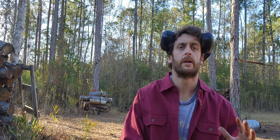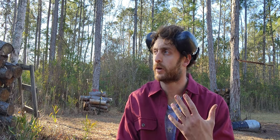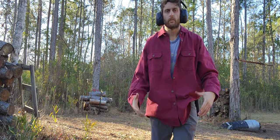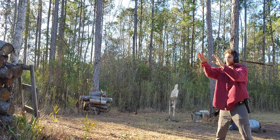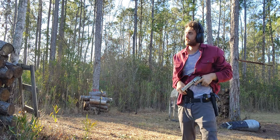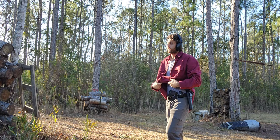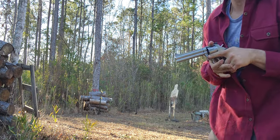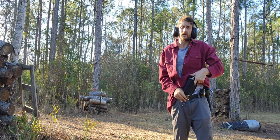Here we are at 15 yards. Let's talk about movement — moving forward, rearward, to the side. We're going to do three drills: moving forward, left and right, hammer pairs as quickly as we can. Why would we move forward? To take an aggressive posture — active shooter, something like that. Moving left and right. We'll add a speed reload in there and finish this out.